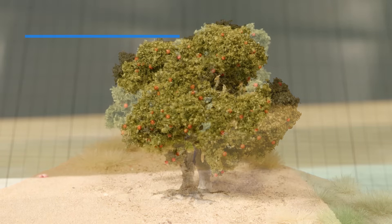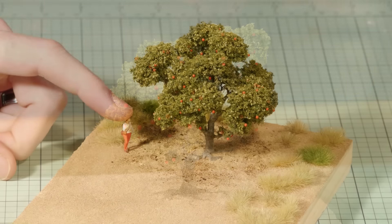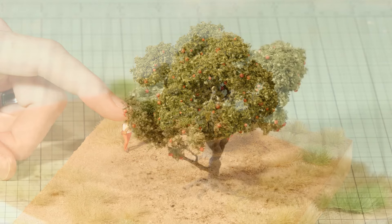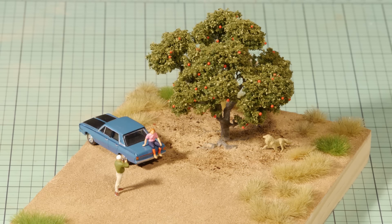Hey all and welcome to another build guide. My name is Luke and this tutorial is all about making highly detailed trees which not only produce a fantastic branch structure, but also allow for a highly detailed root system. This technique works really well for old, well established trees with roots that raise above the soil. So let's get started and make some trees.